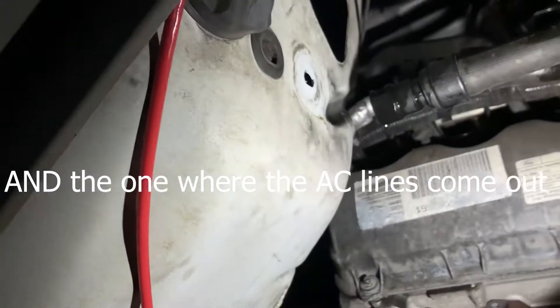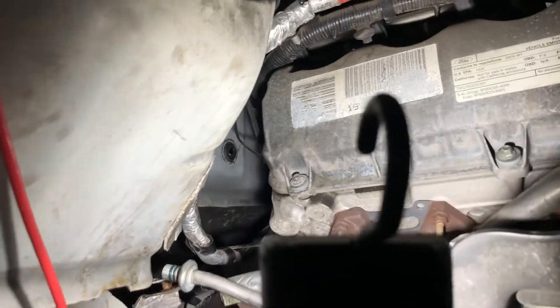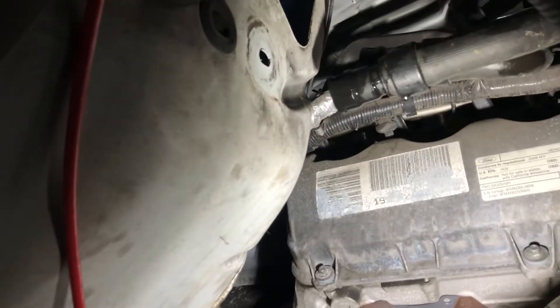There are three bolts inside here. You can actually see one of them, but there's one even further back that you just kind of have to feel for. Once you take those off, it comes right out.